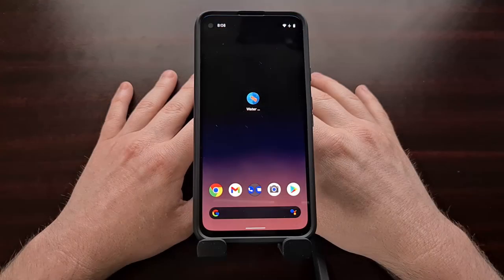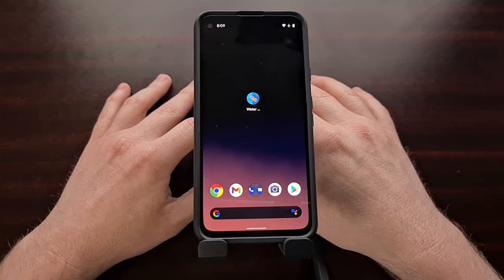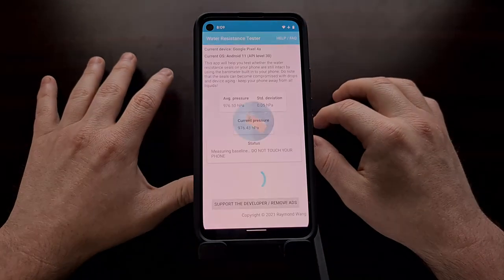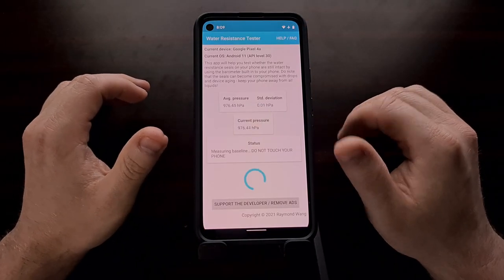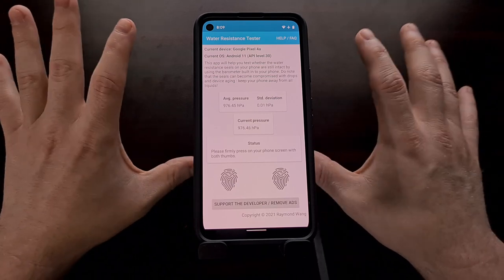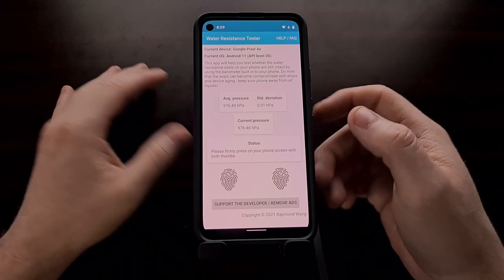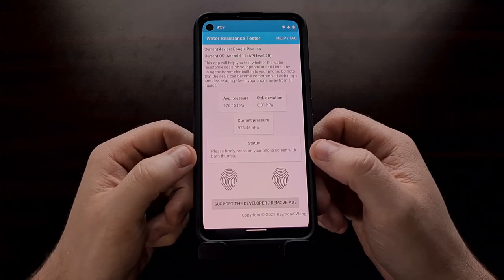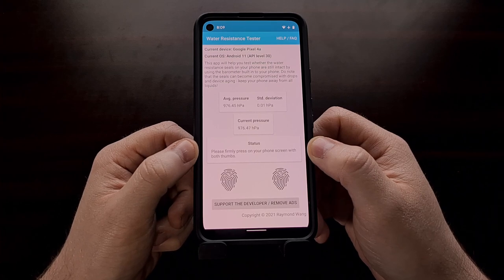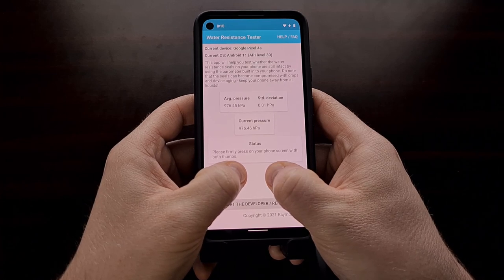I also have the Pixel 4a right here. The first time you open up the application, you're going to want to not touch the phone, because the application needs to monitor and measure the baseline using barometer data. Once that's done and you see the status message instructing you to firmly press your thumbs on the touchscreen, we can proceed.